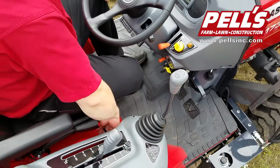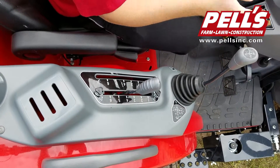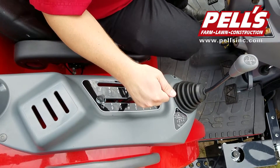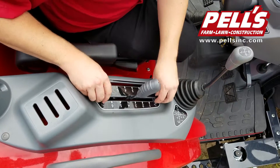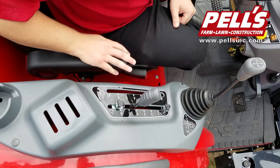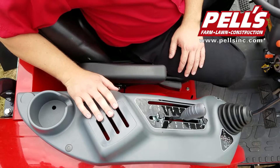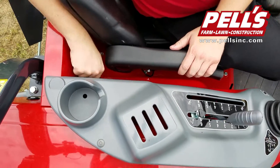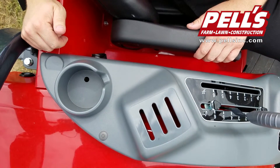On the side, you have a lock which will lock the joystick, so if you get off this way and bump it, you have a tendency not to move the loader. You've got your three-point up and down right here, and you can use these screws if you wanted to set a depth or a height you wanted to constantly come to as a stop. There are three slots for remotes if you wanted to add them to the rear of the tractor. And then you have your cup holder and a 12-volt power supply for a car charger for a cell phone or whatnot.